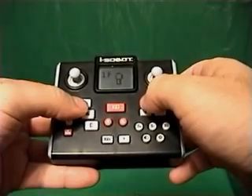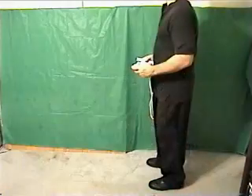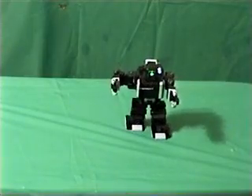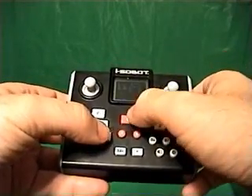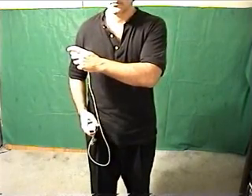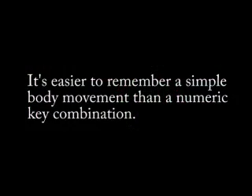With the Isobot's remote, you could punch these buttons on the remote control to do a left punch — or you could just do this. You could type in these buttons on the remote control to do a left guard — or you could just do this. It's a lot easier and more natural to remember a body gesture that is similar to a robot movement than it is to remember a numeric code first and then punch it into a remote control.